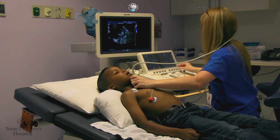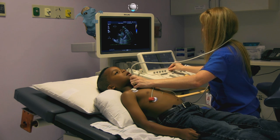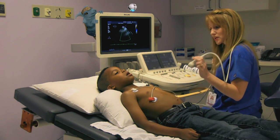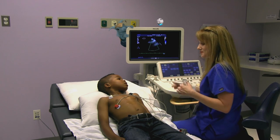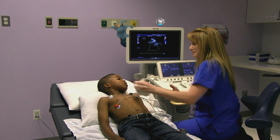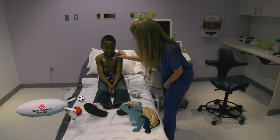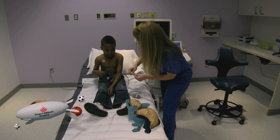These machines are so clever. That's the top of your heart. Now we're going to wipe the jelly off. There you go. You did so well. Let's go.